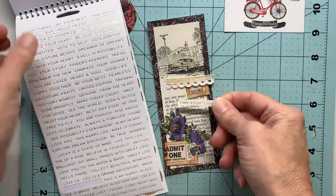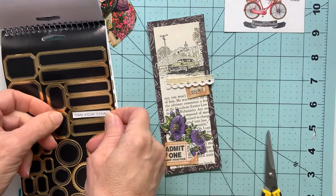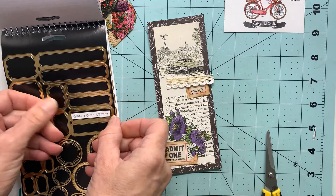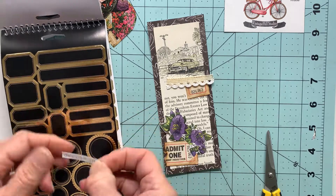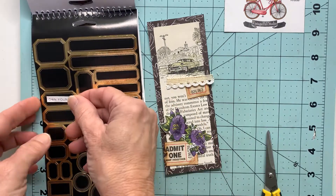I'll flip over to the white section here and I've got the same quote, but that would be a little lost as well, so I'm going to use one of these black labels to help offset that little quote.